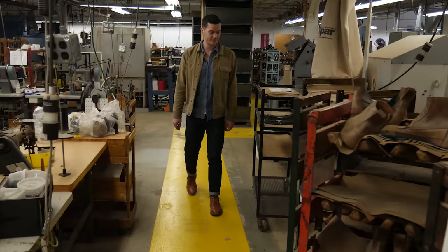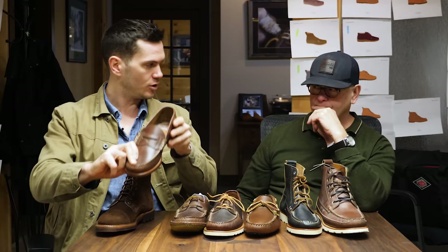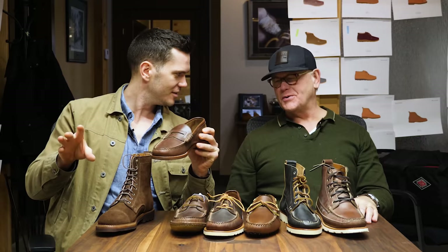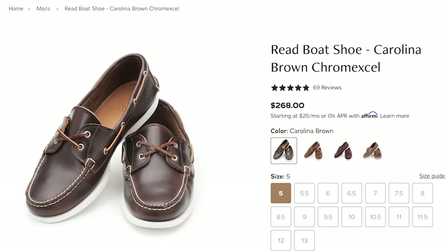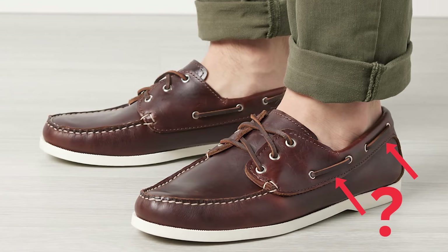So, different types of mock toes. This is a beef roll loafer — you can also call it a penny loafer. There are different types of pennies, so we call this out specifically as a beef roll. This would be a variation of the boat shoe or the Ranger, where we have a three-eyelet instead of two — but this is also a mock. I kind of thought boat shoes had bits of rope around them. They do — that's what I'm saying, it's a variation of a boat shoe.